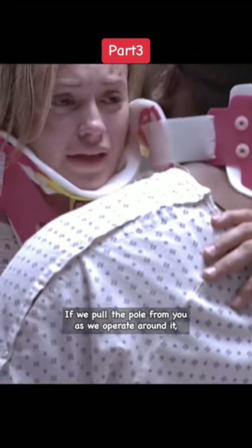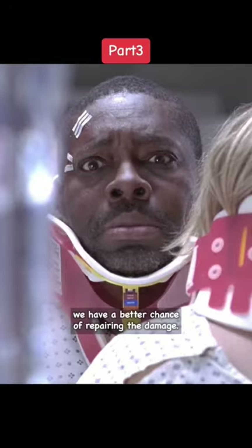If we pull the pole from you as we operate around it, we have a better chance at repairing the damage.